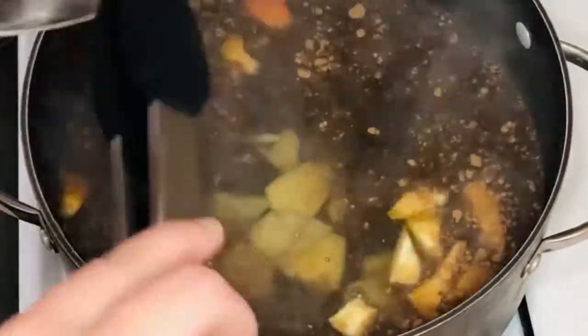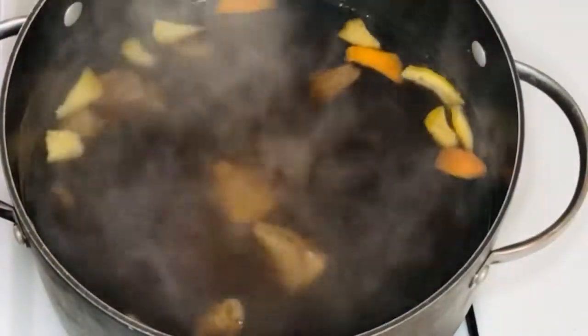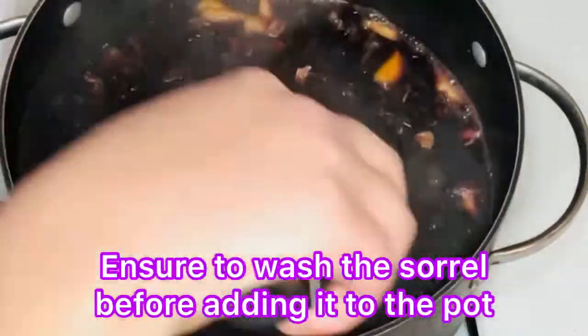The cinnamon powder is a substitute for cinnamon stick, so if you have cinnamon sticks you can use them instead. Mix and leave to boil for about eight to ten minutes at medium temperature.